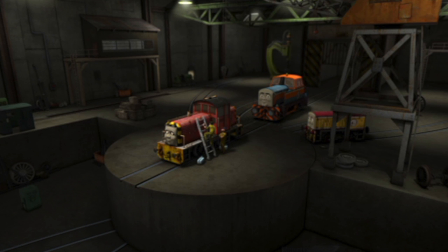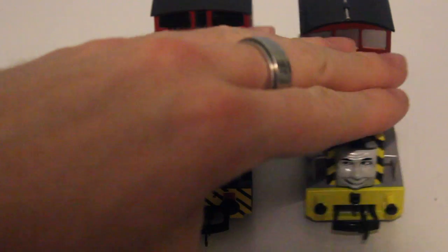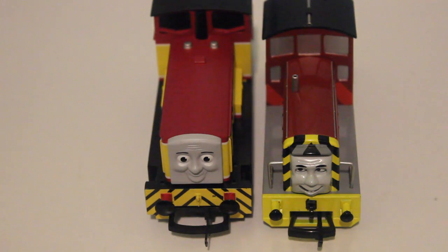Hornby have made him very big, and if I was to put Salty next to him, he's actually a lot taller but not quite as long as the Bachmann Salty. These two engines, although one's Bachmann and one's Hornby, are both double-O scale, so they should roughly be about the same size.